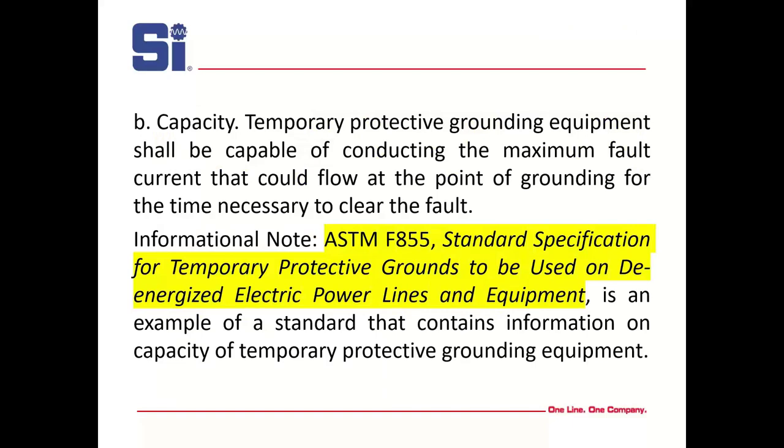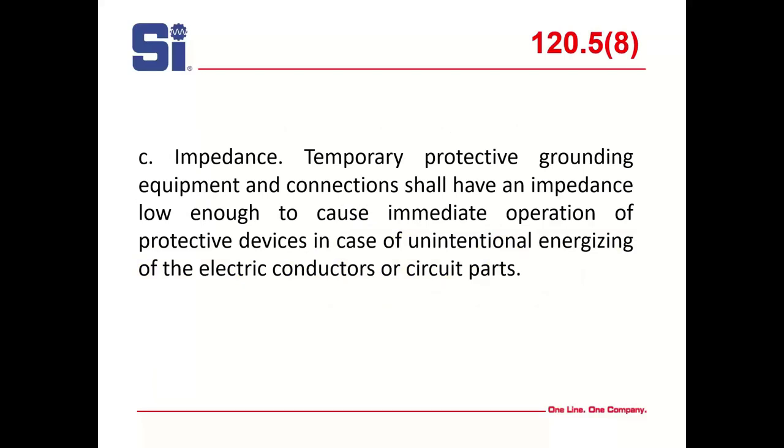Primarily, we're looking at attaching the ground connection first, then attaching a grounding cable to each of the de-energized lines. The application of temporary protective grounding equipment shall be identified as part of the employee's job planning. A lot of people don't plan very well, and grounding is so important. Just like OSHA, it has to be able to carry the maximum fault current.